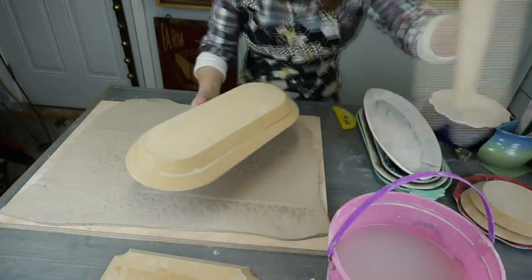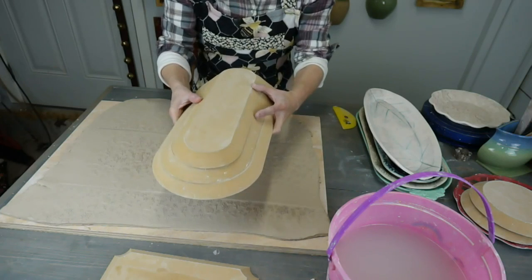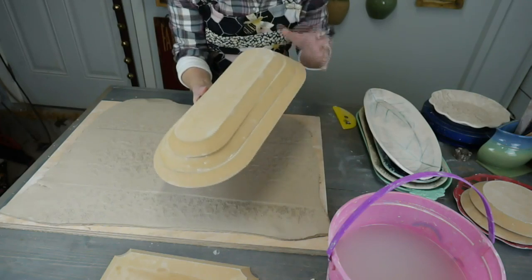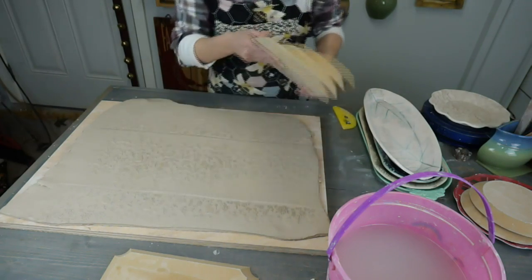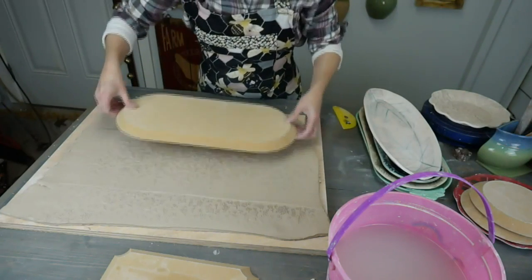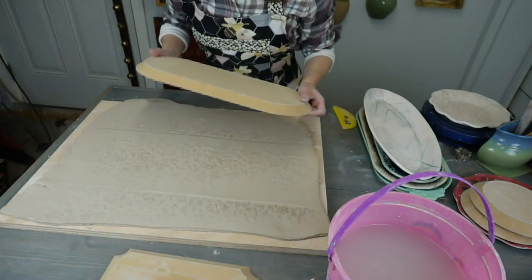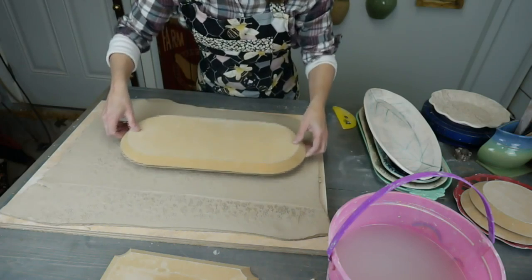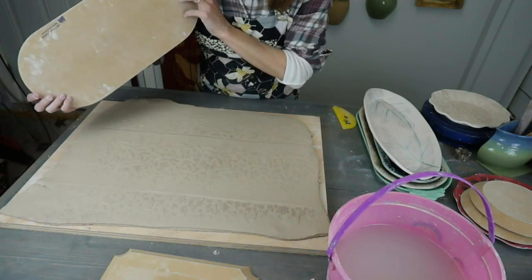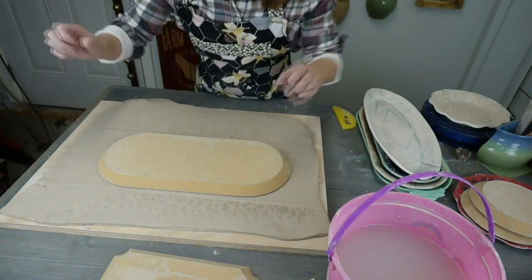This is a set from GR Pottery — their rounded rectangle set. There are three sizes, and we do have a discount. Go to clayshare.com to find the discount code for GR Pottery Forms, but it's only good if you order directly through them. I like to use the bigger one as my template — use one size up as your template. I'm going to cut this out, placing the form on the clay to get the shape I want in the center.